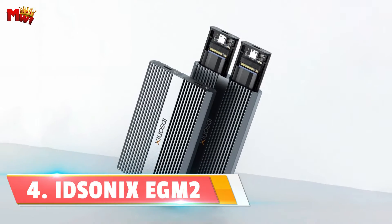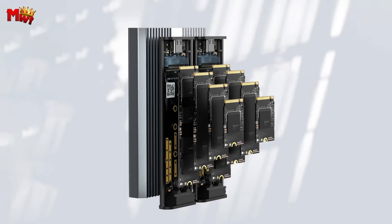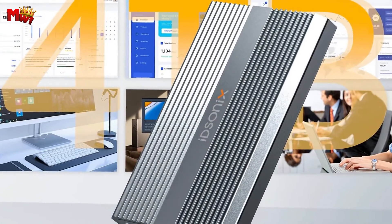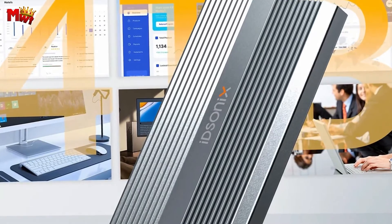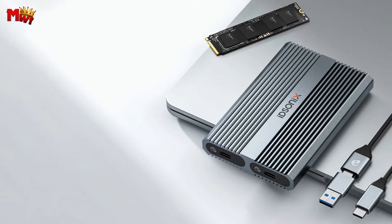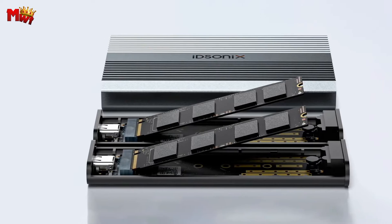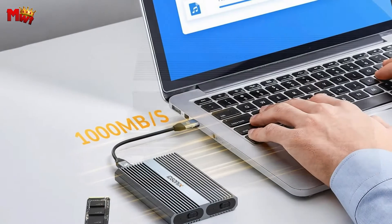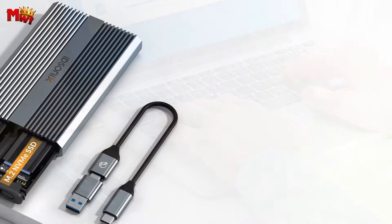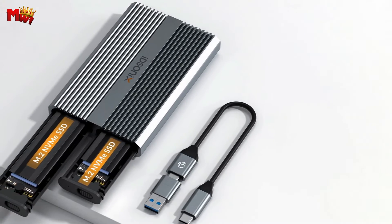Number 4: Eidsonics Dual Bay NVMe M.2 SSD Enclosure. Let's talk speed — the Eidsonics EGM-2 is a powerhouse with 10Gbps high-speed performance. Imagine transferring a massive 1GB file in just one second, thanks to its USB 3.1 Gen 2 connector. With a whopping 4TB of space, the EGM-2 ensures you can carry your files with ease — your go-to solution for mobile storage and quick, easy access to your data anytime, anywhere. Nobody likes an overheating device.